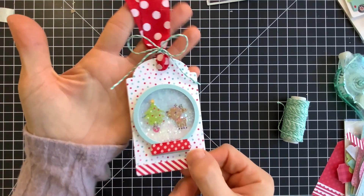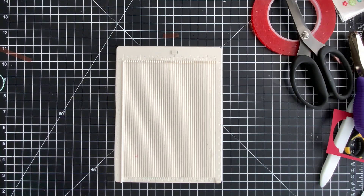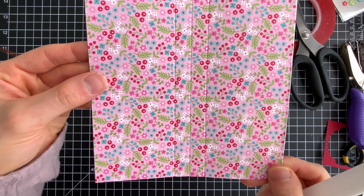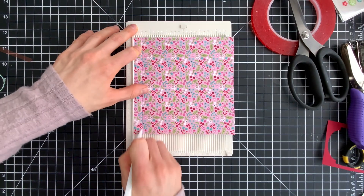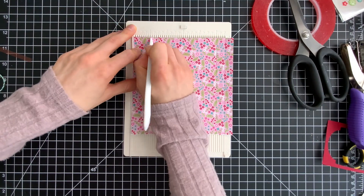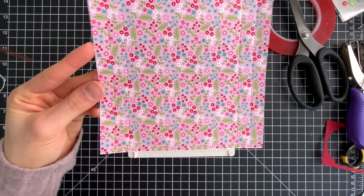In addition to making tags, I also wanted to show you how you can make some fun treat or gift card holders. With the pattern paper from the Let It Snow collection, I have a six by six inch sheet here. With my scoring board, I'm going to score three lines — one at two and a half, three, and three and a half inches. That'll create three lines down the center of my paper. Then we'll rotate it 90 degrees, and we're going to score at half of an inch and at one inch on the left hand side of the paper. I'll turn the paper 180 degrees and do the same thing on the other side. So now we have two score lines on either side of the sheet and three score lines down the center.